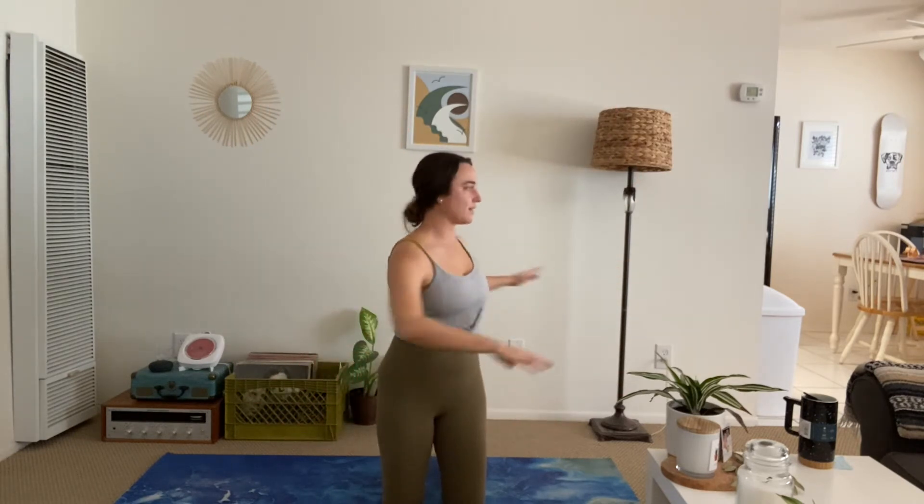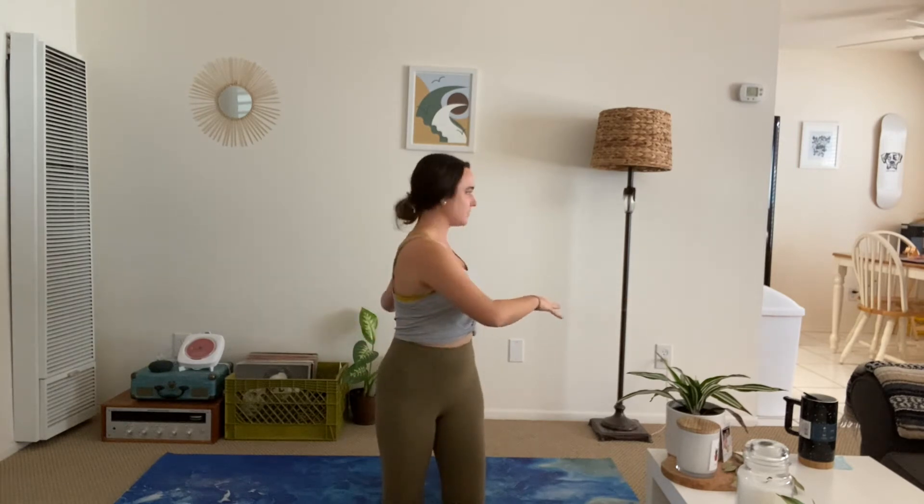We're going to start. Take a deep breath with me. Deep inhale. Exhale. Let it flow down. Go ahead and twist left and right. Kind of shake it out. And we'll get started.